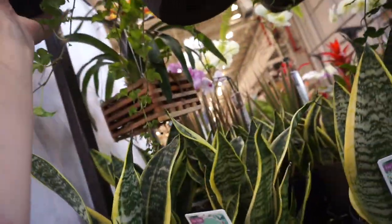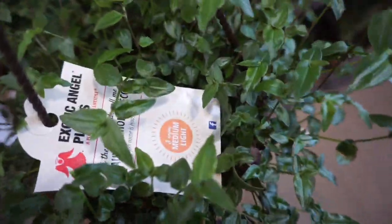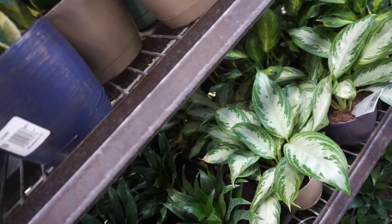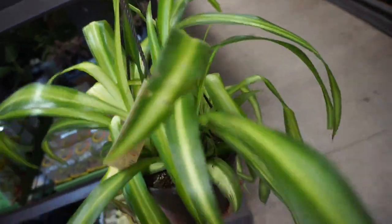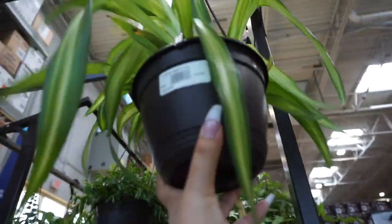They have ivies and ferns. And then they have this one tradescantia that I saw Ashley Anita talking about — it looks like an ivy from far, but if you look really closely you can tell it has the growth pattern of a tradescantia. They just call it 'beautiful home decor' here. And then check this out — they have a Hawaiian spider plant! This is so pretty, I've been waiting to see one of these for a couple of years, and it's going for $13.98.